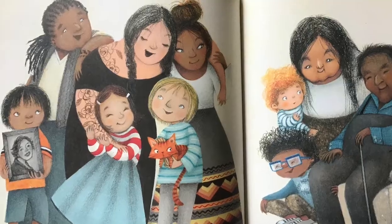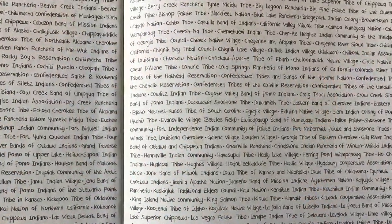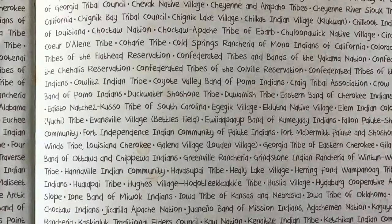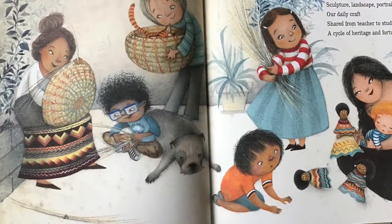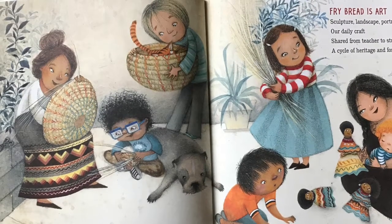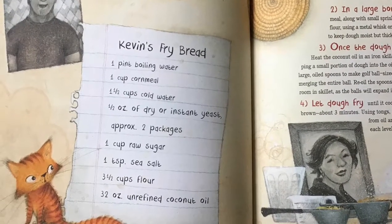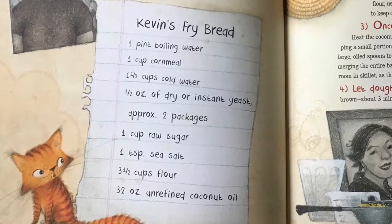And remember to peek under the dust jacket. The end papers include the names of several hundreds of recognized tribes and those still in the process of being recognized, which serves to reinforce the fact that Native Americans are alive and thriving. Just like there is no one type of person that represents all Native Americans, there is no one recipe that is accepted by all, even within the author's own family.